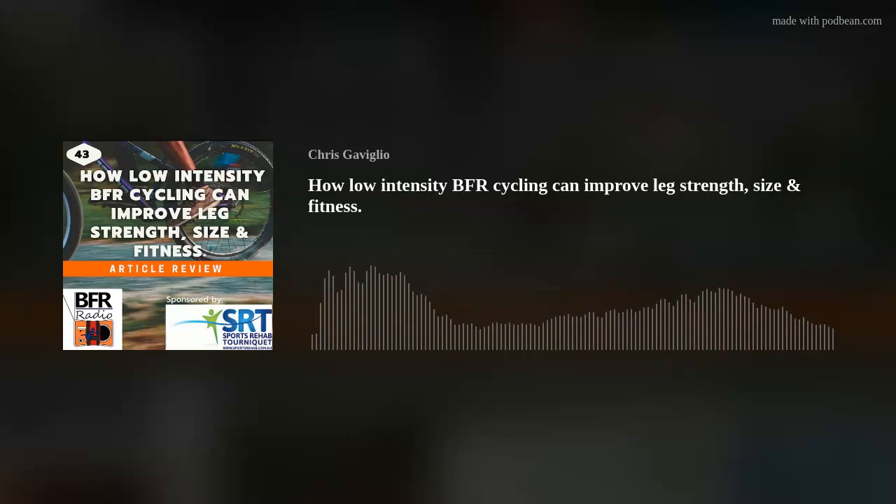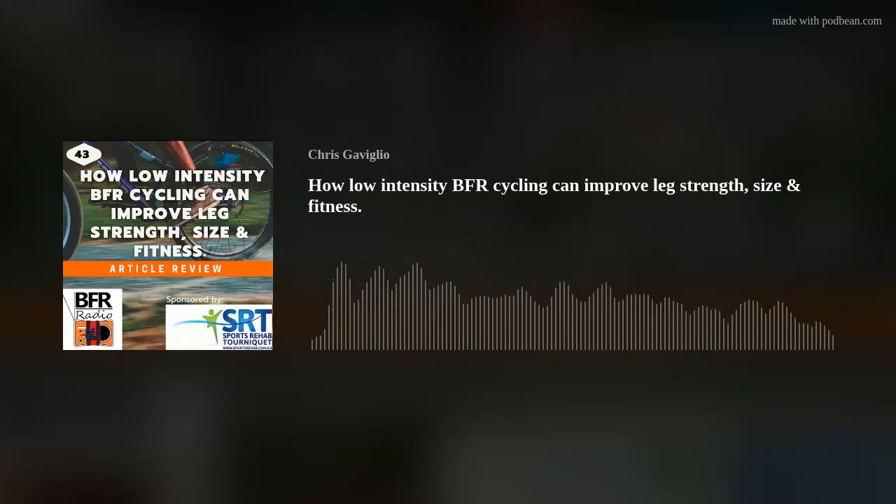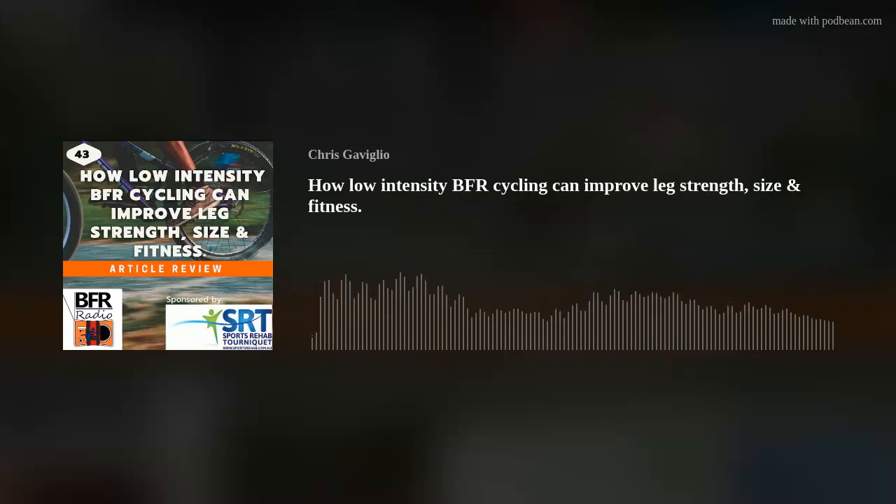In the previous podcast on passive BFR prior to swimming, individual results showed most people responded well but there were a few non-responders. I enjoy reading papers that highlight individual results, as it further demonstrates the individuality of this type of intervention — really most interventions to be honest. BFR training produced a 6.4% increase in absolute VO2 max and a 15.4% increase in exercise time to exhaustion. The magnitude of change in VO2 max per training session in the BFR group was 0.25%, which is similar to those reported in other non-BFR aerobic training studies.